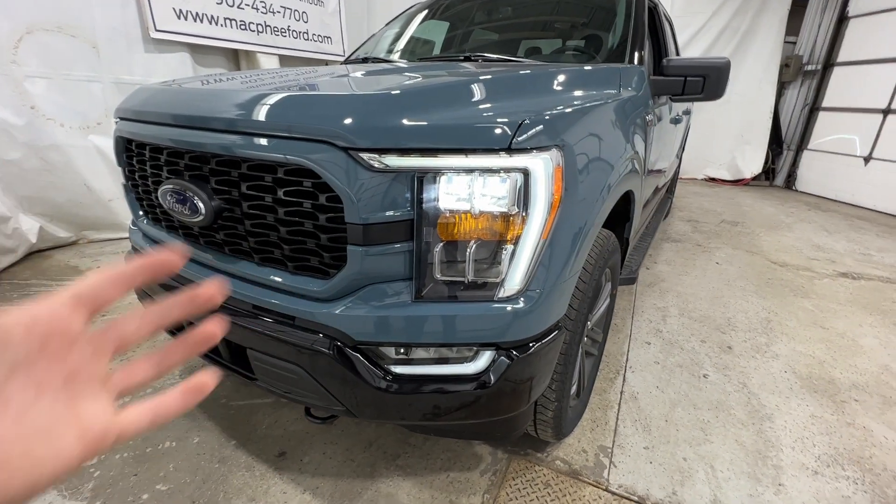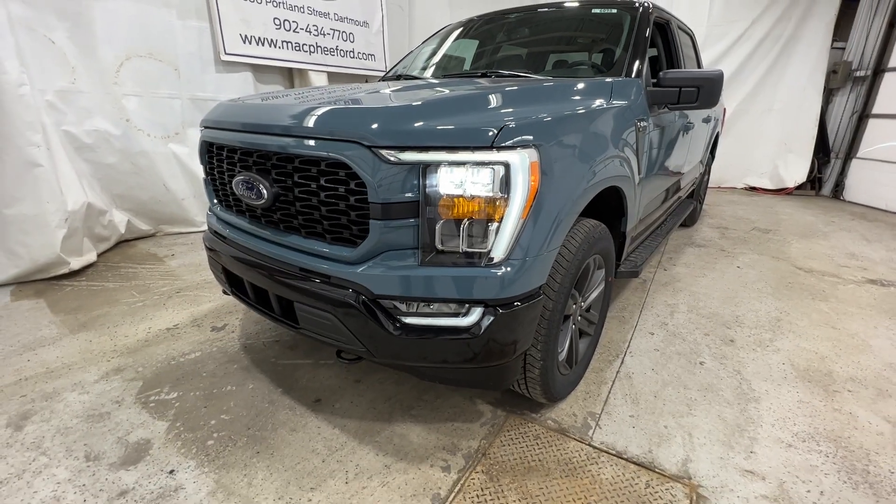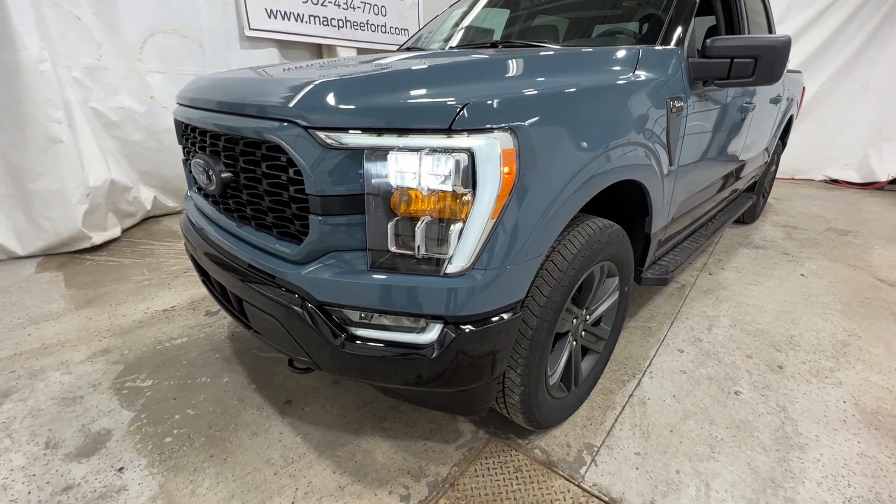The Heritage is a package, not a trim level like you might think. It's a package that's available on the XLT, and this one has the 302A — the high package — which you would find typically on an XLT model.